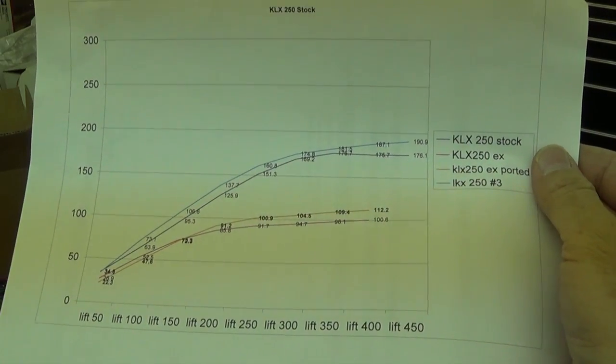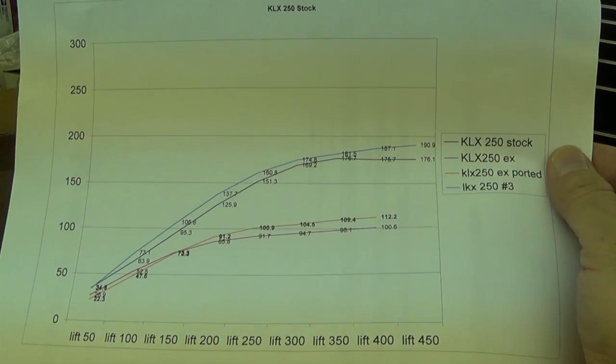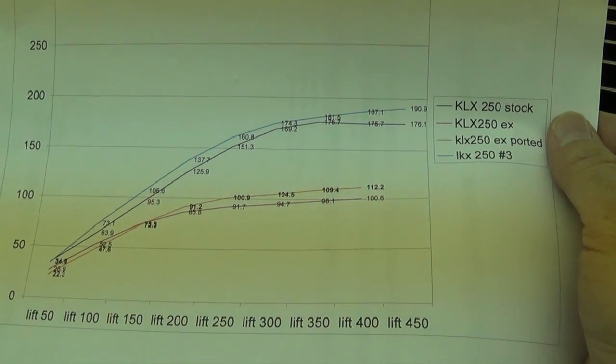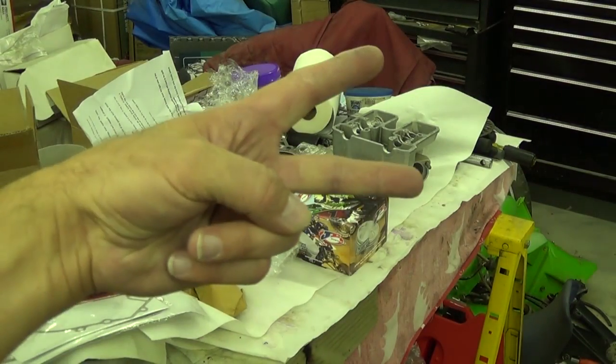So I just wanted to show you that graph. If you ever decide to have a head ported and polished, you want it done on a flow bench so they can actually measure the change and demonstrate to you that there has been a change. Enjoy folks — we're getting ready to put this motor back together very soon. Duff Factor out.